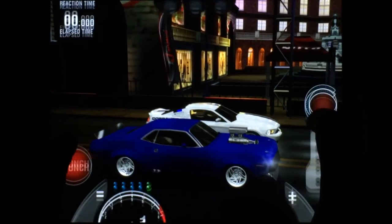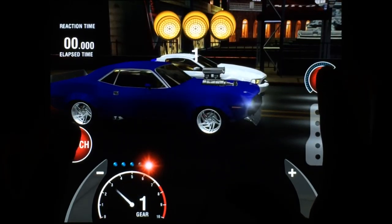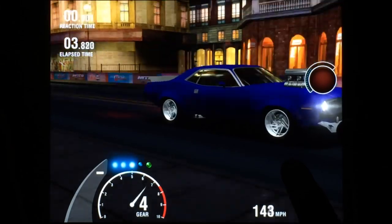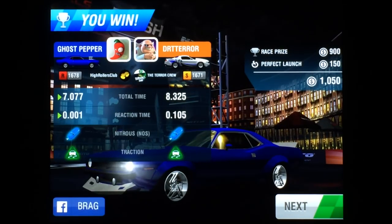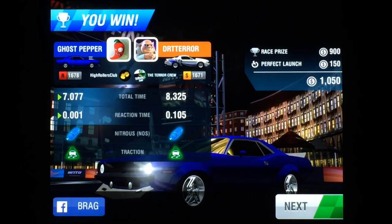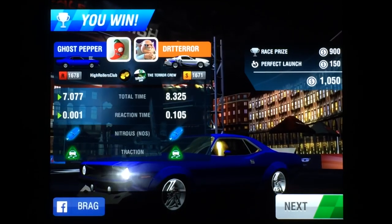Let's race. There you go. That's how you launch and shift the 1970 Plymouth Barracuda Rivals Edition.